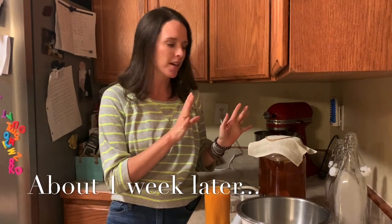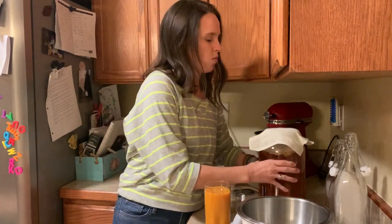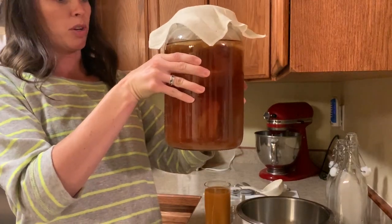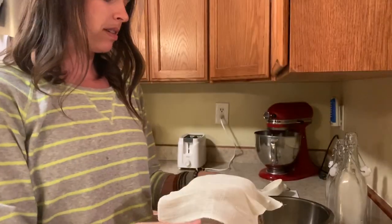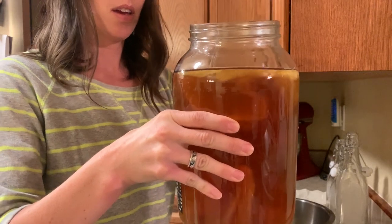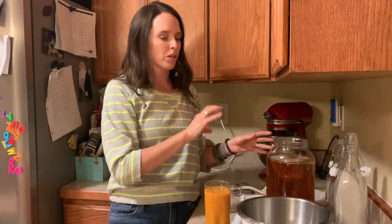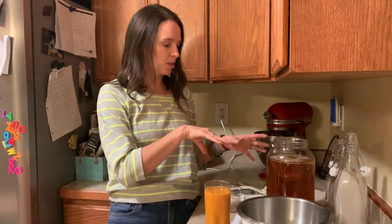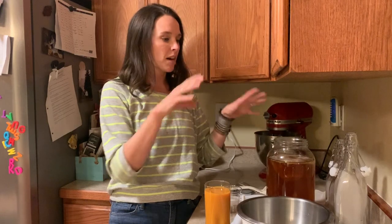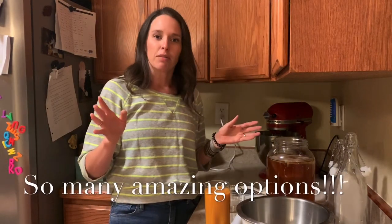Alright everyone, we're back! It has been approximately nine days since we started fermenting our kombucha. As you can see, we now have this nice amber color, which is exactly what you're looking for. We also have the formation of a new scoby on top — that right there is success! Now we have kombucha — a portion of which will be used as starter for the next batch — and we have a brand new scoby.